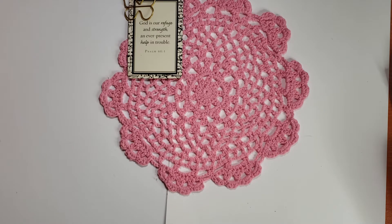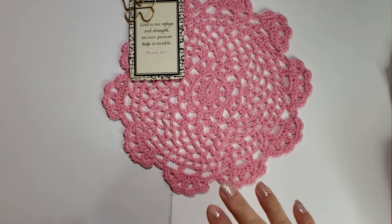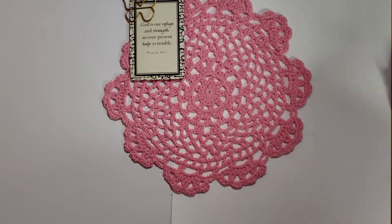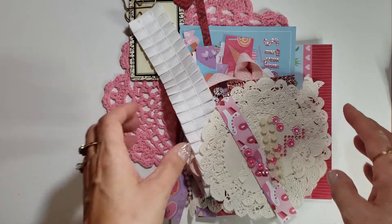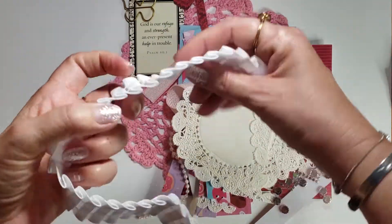Okay, so Kathy at Cats Create and I are doing the RAK challenge swap. She sent me a bunch of stuff — like a kit to make a card, a tag, and an envelope. I will link that video, maybe put it on the end screen. I'm going to show you what I have left.